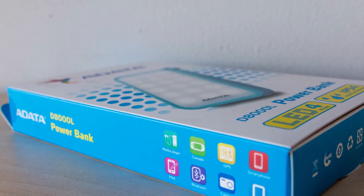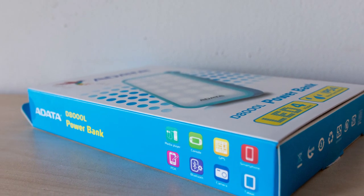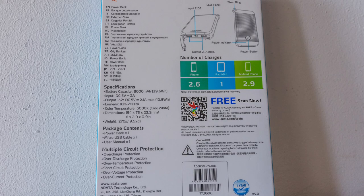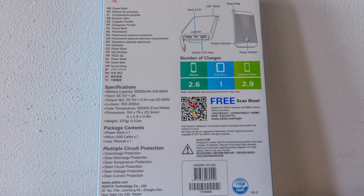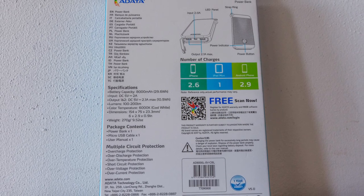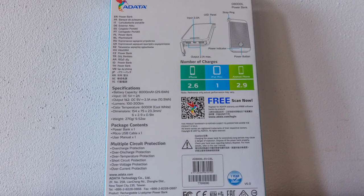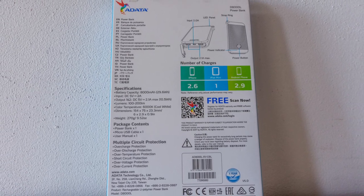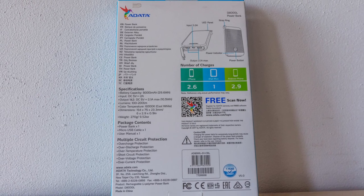As you can see, on the sides there is some product information and the types of devices you could possibly charge with this unit. On the back, you can find even more product details such as the battery capacity — 8000mAh obviously. There is also a chart with an exemplary number of charges for an iPhone, iPad, and an Android phone.